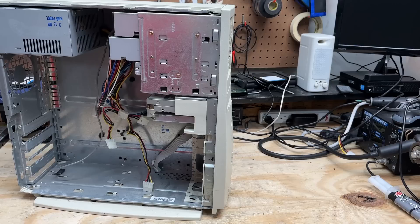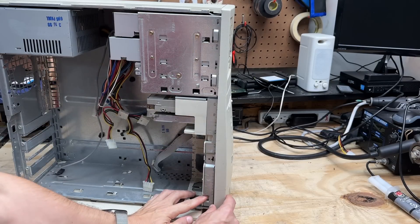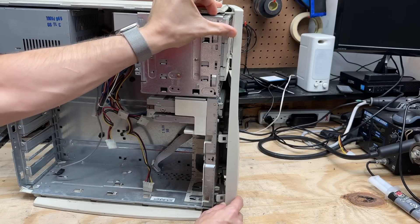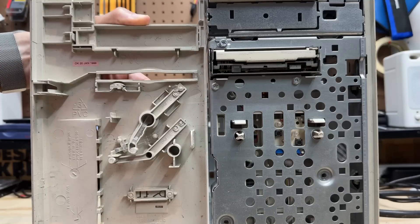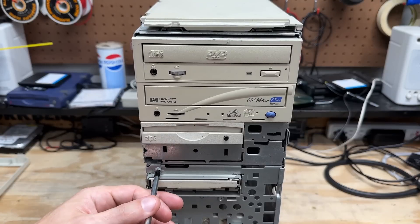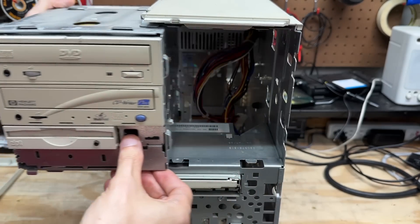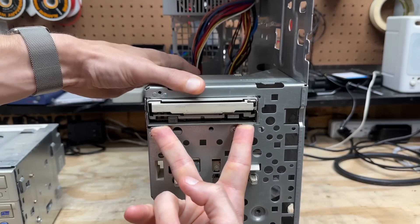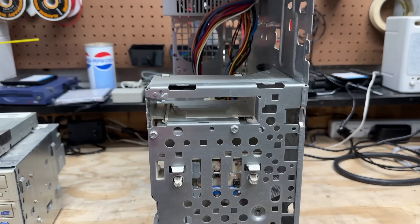Let's get that faceplate off. On these cases, that's pretty easy — just three tabs. Start at the bottom, push that in, go to the middle, and finally at the top, and it comes off just like that. They got really creative with the design of these button contactors and light pipes. With the removal of a single screw, we can pull the entire drive cage — push it forward, then slide it out the side. Floppy drive removal is also really simple: just lift up on these two tabs and push it out the front. I'm really starting to fall in love with this case design.